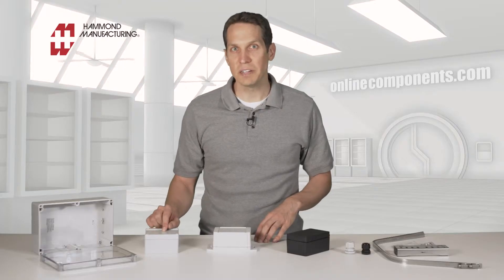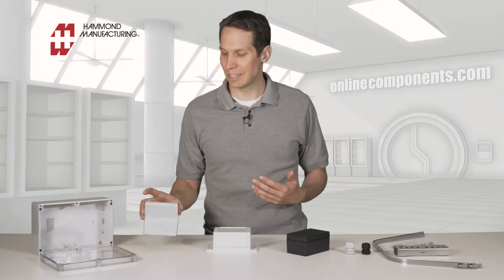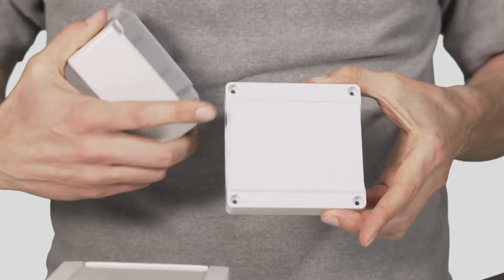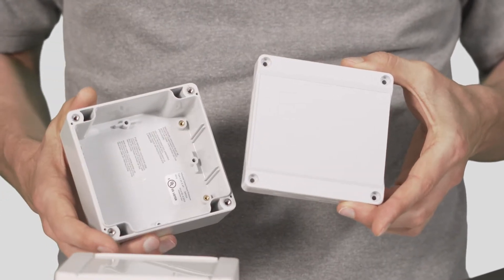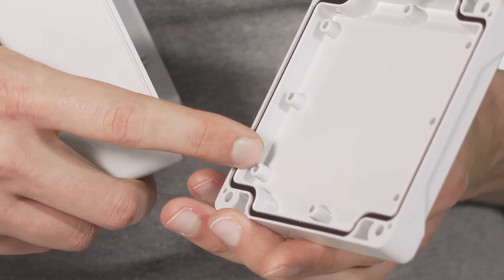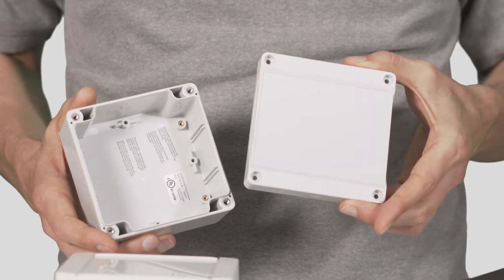The 1555 series is very similar to the 1554, but has a few key differences. While it is also available in UV-stabilized polycarbonate or ABS for indoor use, this has a different style lid. The 1555 series has this inset that can be used to mount an informational sticker or some sort of keypad. It also has standoffs molded inside the lid, and finally, it's just a little bit more modern in its look.